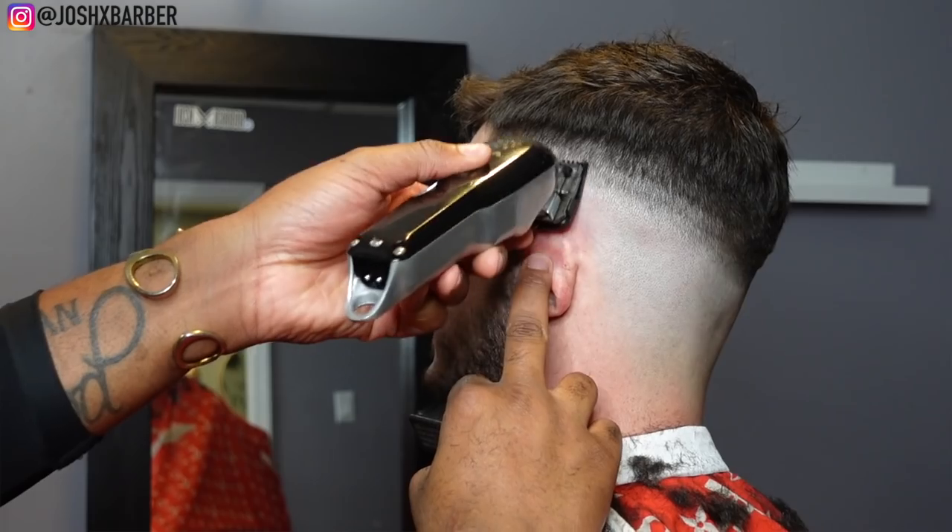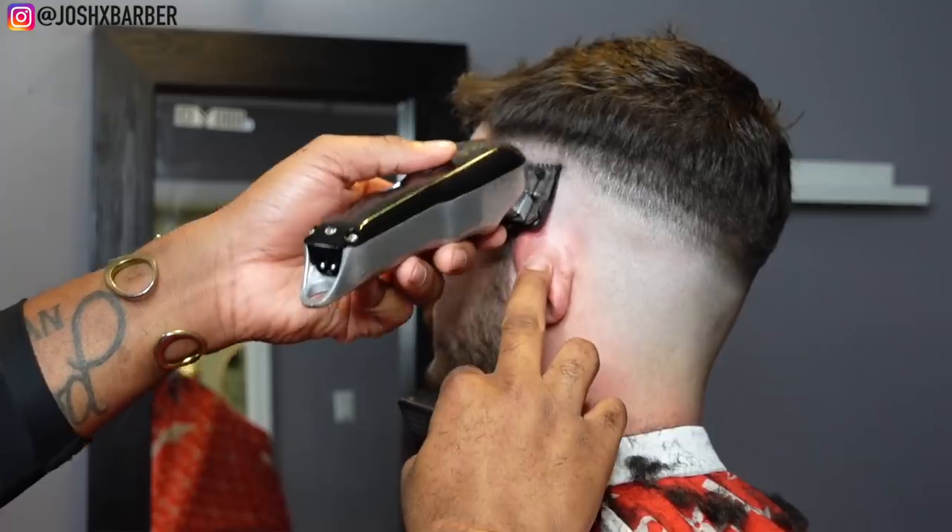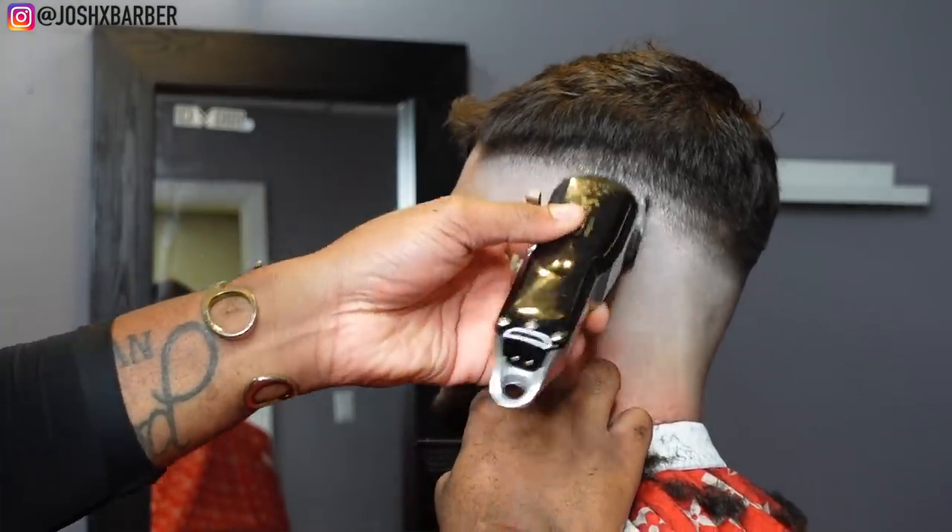To take that guideline out, you're going to put on your half guard, close the lever all the way, start up under the line and flick up to the line — just like we did with the no-guard guideline.